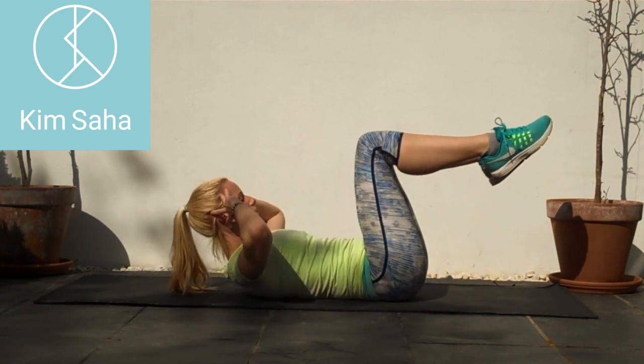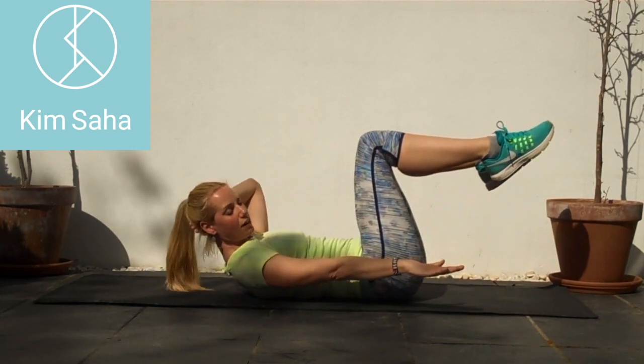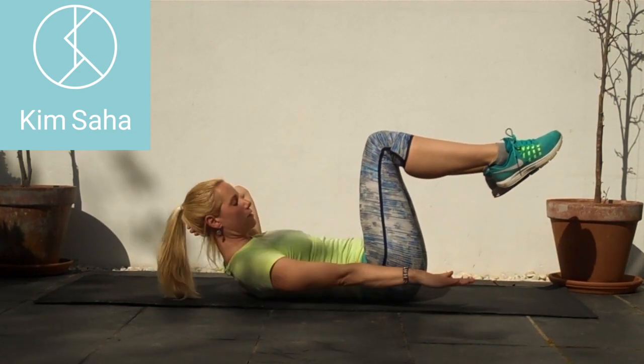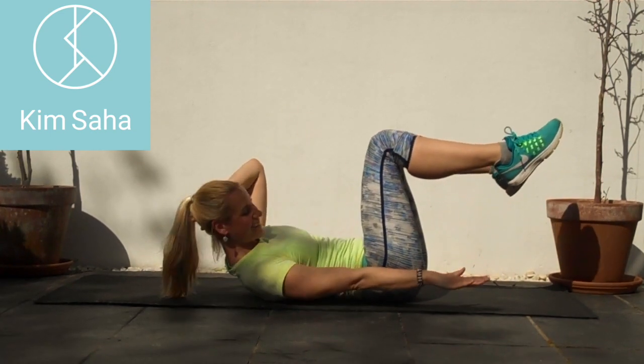Four, five, six, seven, eight, nine — stay in the crunch, bring that right arm around and go to the side: two, three, four, six, eight.